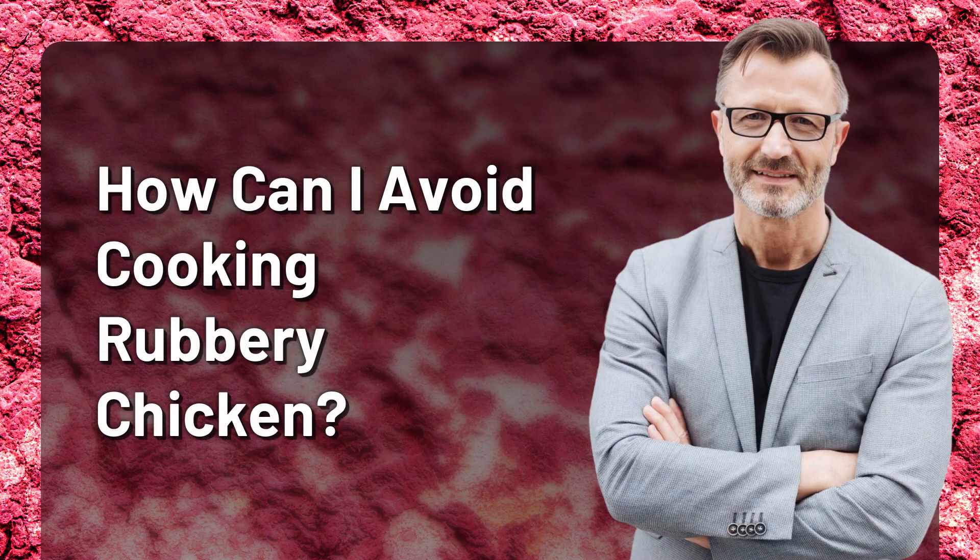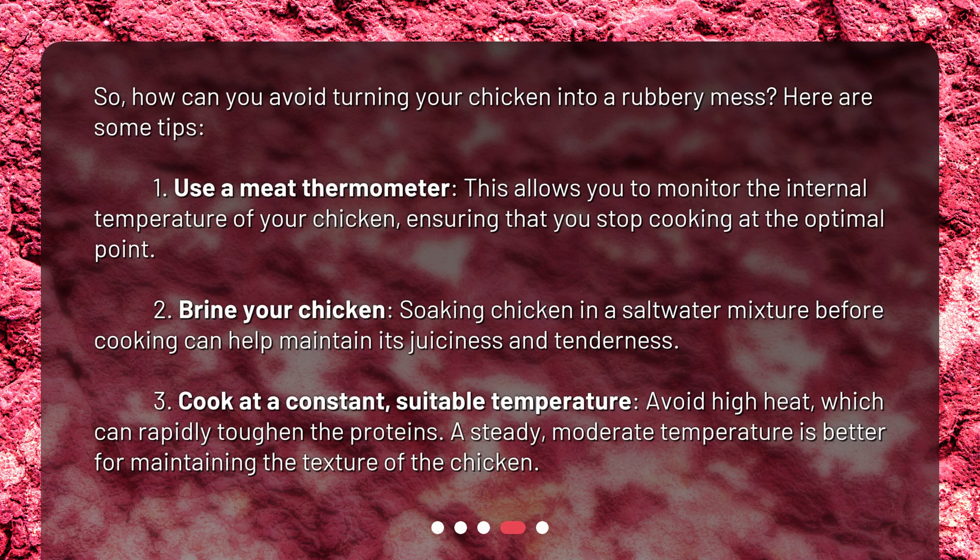How can you avoid cooking rubbery chicken? Here are some tips. First, use a meat thermometer — this allows you to monitor the internal temperature of your chicken, ensuring that you stop cooking at the optimal point. Second, brine your chicken: soaking it in a saltwater mixture before cooking can help maintain its juiciness and tenderness. Third, cook at a constant, suitable temperature. Avoid high heat, which can rapidly toughen the proteins. A steady, moderate temperature is better for maintaining the texture of the chicken.